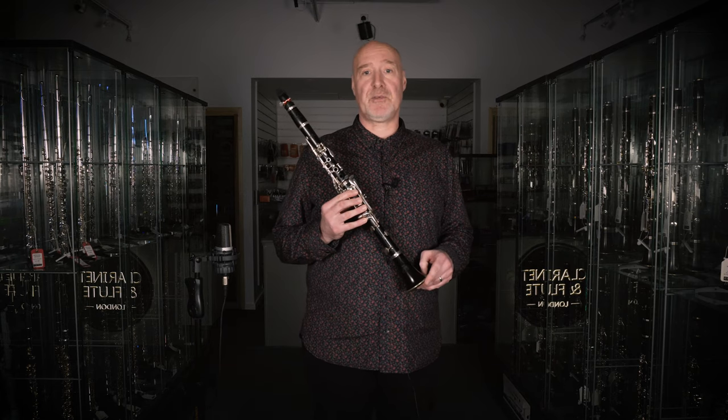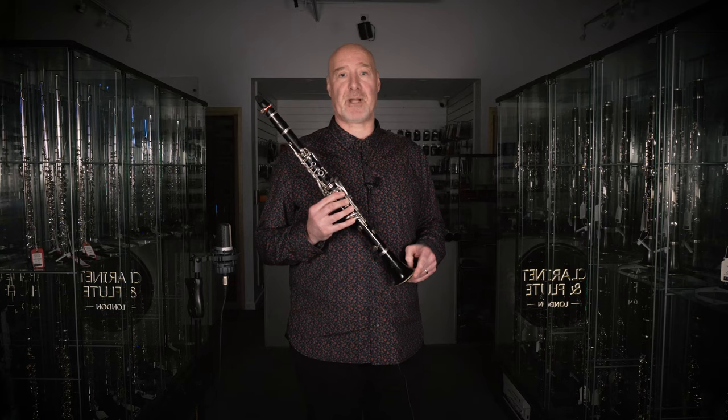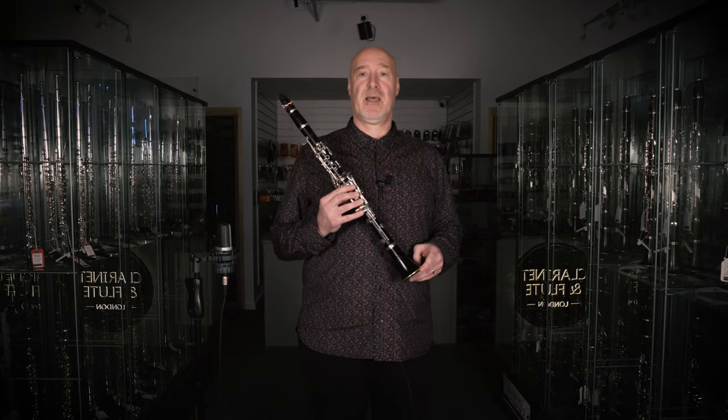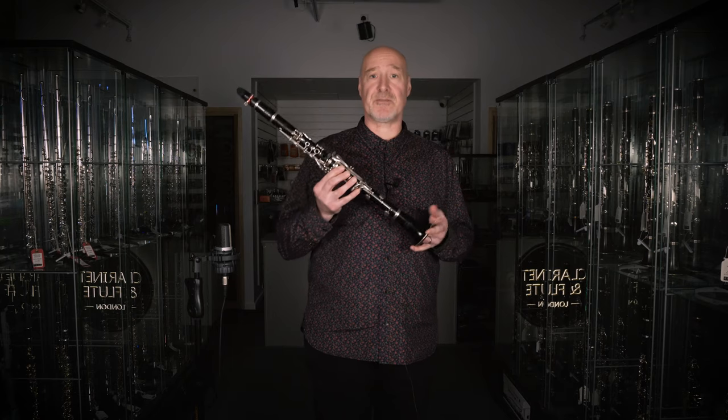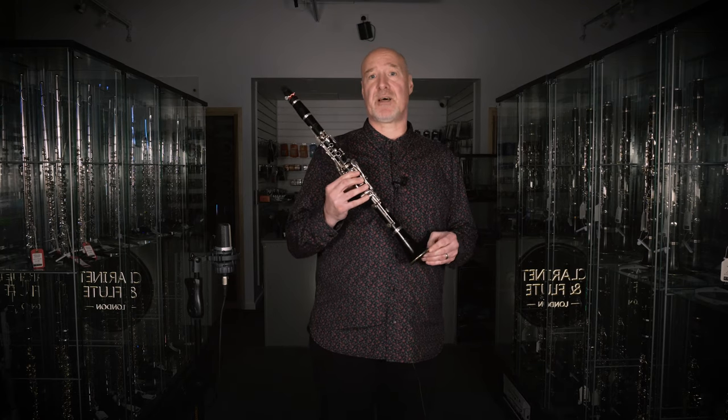Basic maintenance for your instrument is easy but really vital to ensuring that every time you play your clarinet it works as you expect. Keep your instrument clean and make sure you use a pull-through after every practice session or gig. That way you'll minimize the risk of cracking — this thing's made of wood after all — and massively improve the life of the pads.